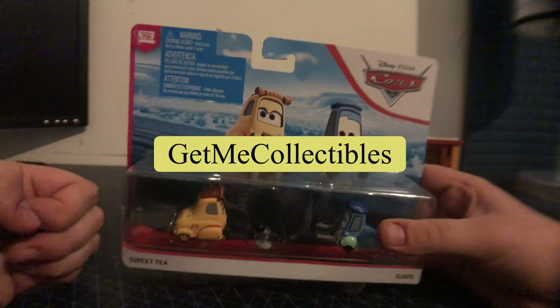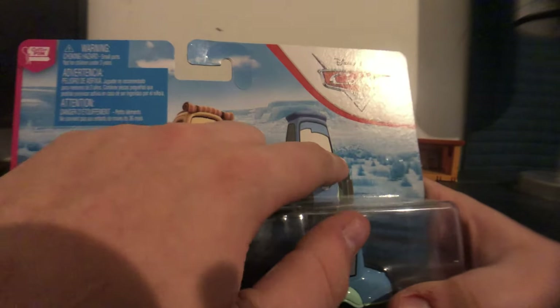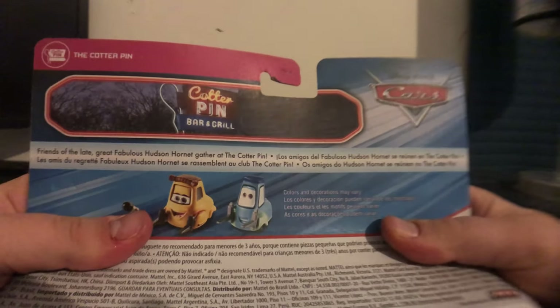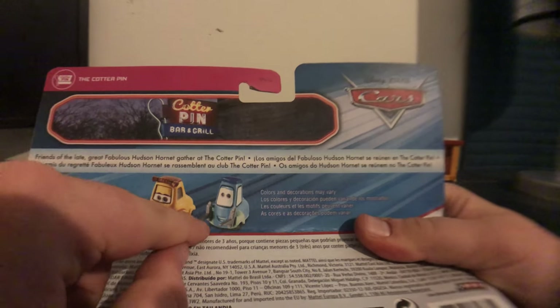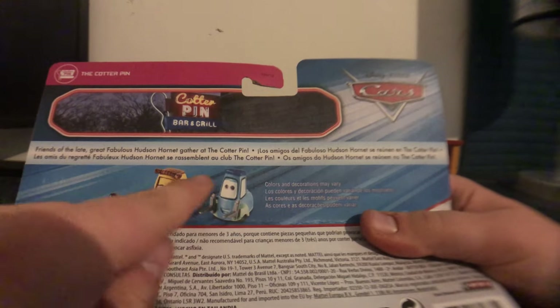Let's just get started. There's Sweet Tea's artwork and Guido's artwork and the Blue Desert art and the Choking Hazard. On the back, there's a bio if you want to pause to read. And there's Sweet Tea and Guido as diecast on the back.